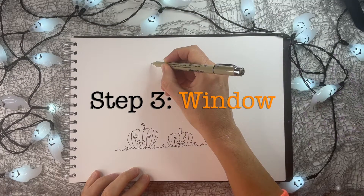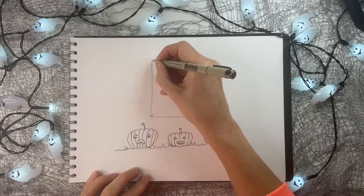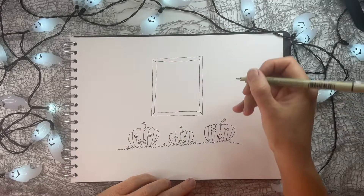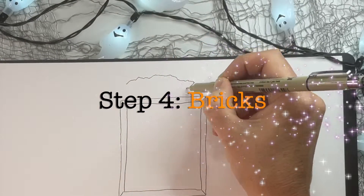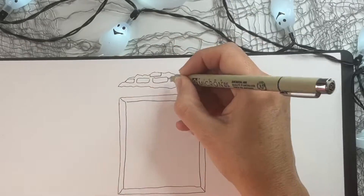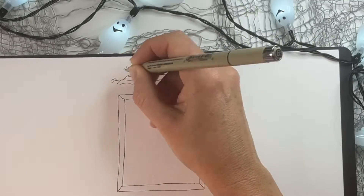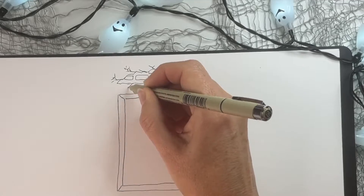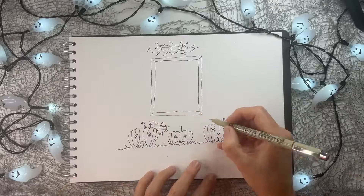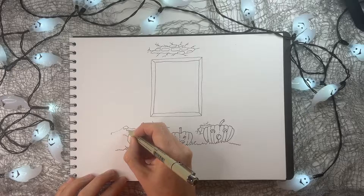Now step three: we're going to add a window. Just a square with little diagonal lines and another square on the inside, so we create some depth. Step four: we're going to draw some bricks that you can see from the decaying wall. Just draw a shape, then draw the bricks inside, and then draw some squiggly lines all around to show that it's kind of crumbling and coming off. I'm going to add a couple more of these in different spaces down here behind the pumpkins.